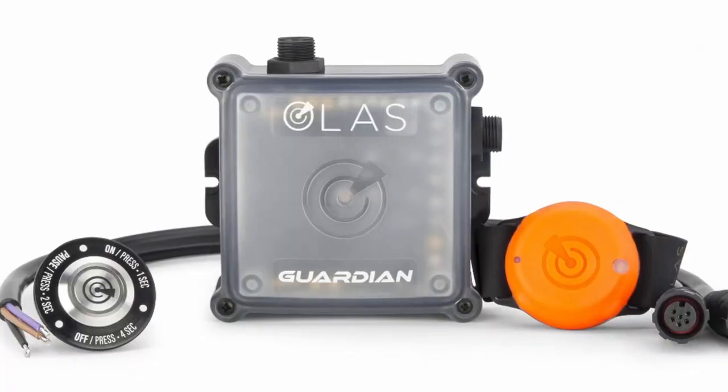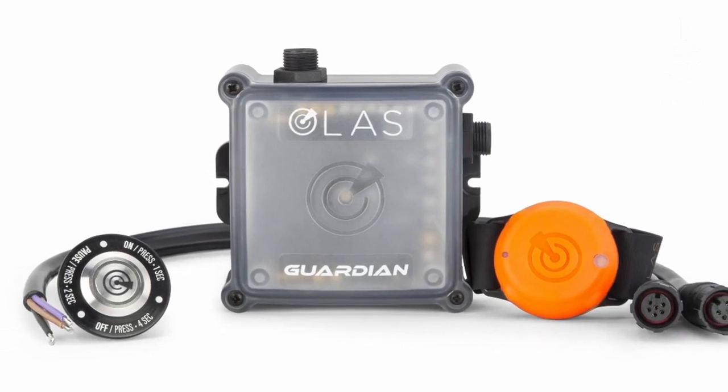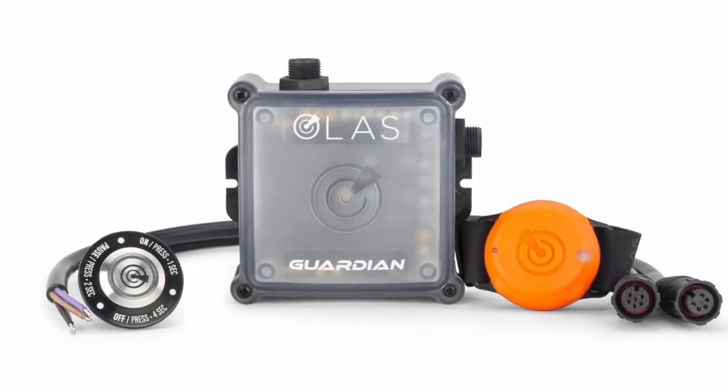We all know the importance of kill cords on motorboats. But in the real world we also know that it's not always easy to stay connected when you need to, and that the worst can happen when you least expect it. The Guardian Wireless Kill Switch from Exposure OLAS offers an ingenious solution.